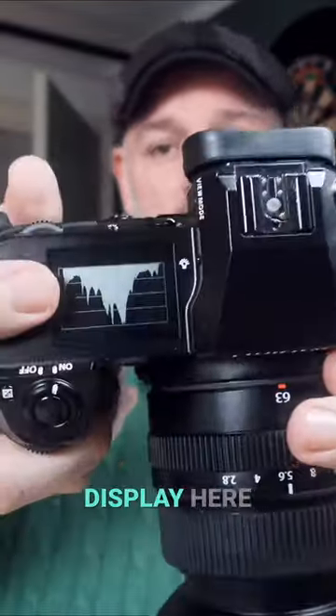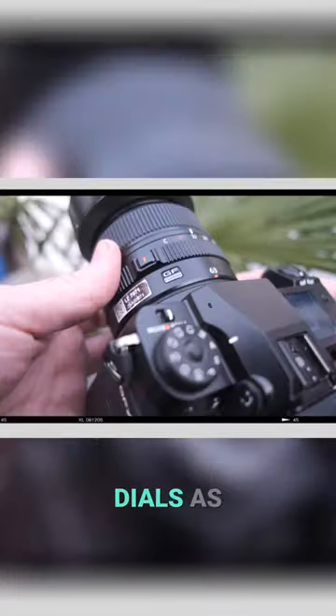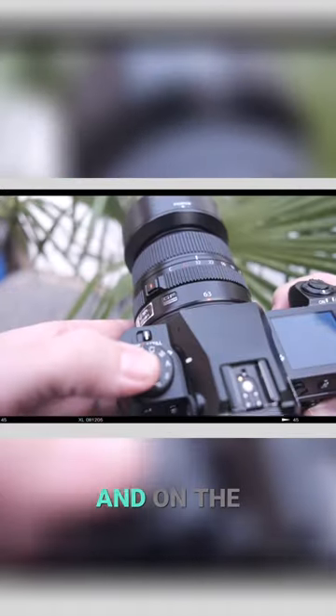There's a nice sturdy button, and you have a little display here which you can modify. You can also modify these buttons here. You see the same dials as you see on the XH2 and on the XS20.